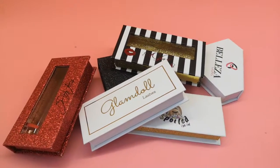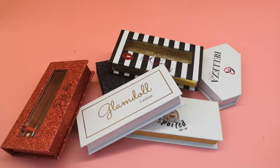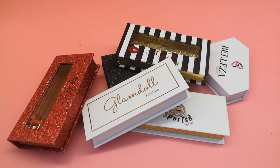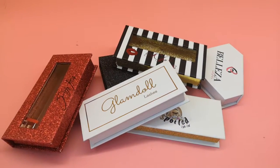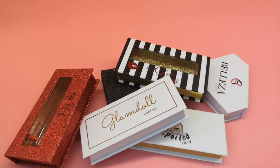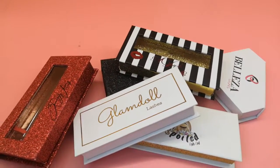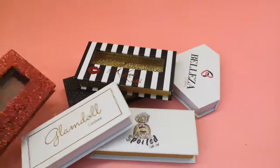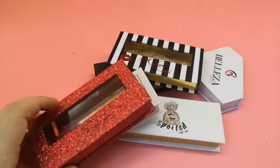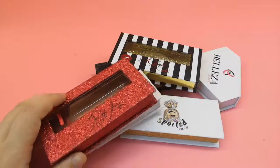Hello everyone, welcome to my channel. Did you guys follow my website lashesandmode.com? We are the best mink lashes manufacturer, and today I'm going to show you some of our packaging. A lot of our customers want to do their private label lashes packaging.